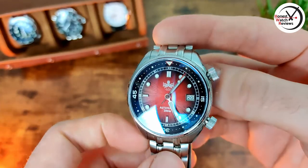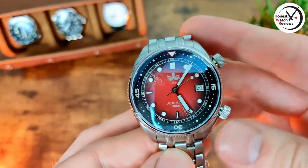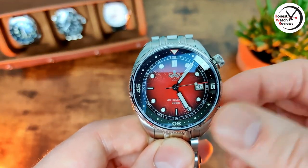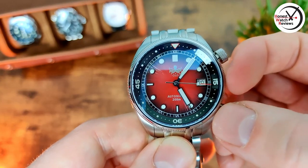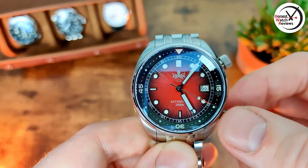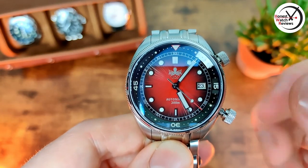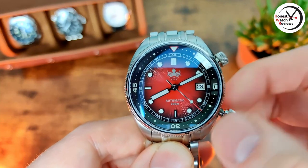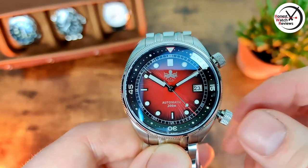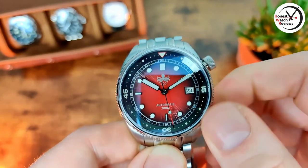Before we test the sapphire and check out the lume, let's quickly talk about the movement. It's an NH35, and I'll show you that in action. We've got a screw-down crown - pop it out once and you can change the date, pop it out again to the second position and the seconds stop for hacking. Then obviously you can set the time, pop it back in and the seconds re-engage. It's a nice large grippy crown, easy to screw back down.